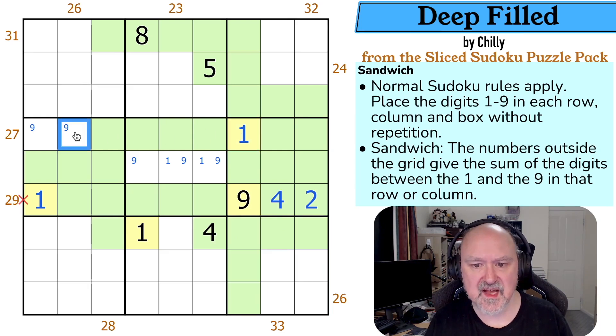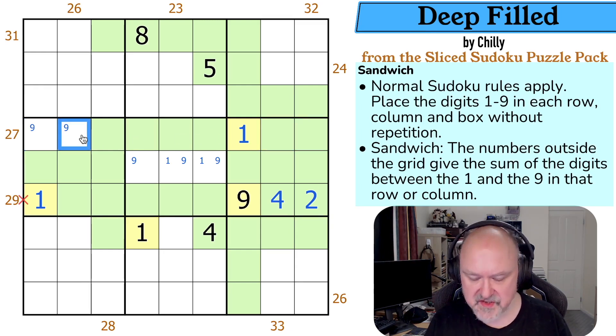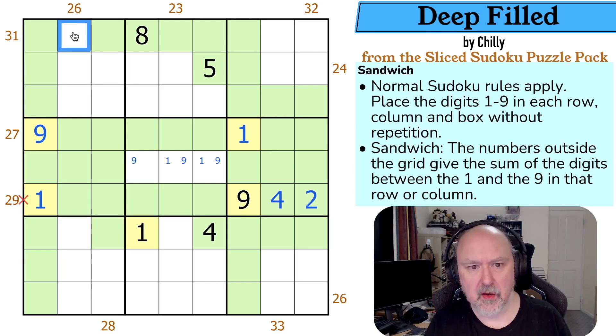The 27 clue — this can't be the nine or I'd need three digits outside summing to eight. The minimum would be two, three, four which is nine. So this has to be the nine. So this is green, this is yellow. That's not a nine. These are all green now. The 31 — this has to be yellow because if this isn't yellow, I'd have to put them here and it's a zero clue, not a 31 clue. We know the outies are a single four. So this is the four and this is the yellow.